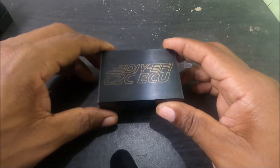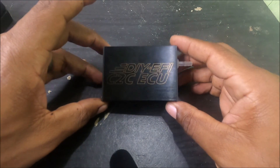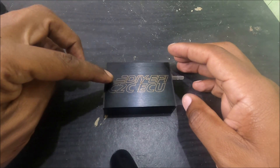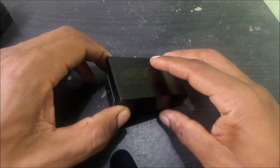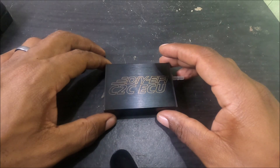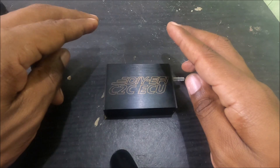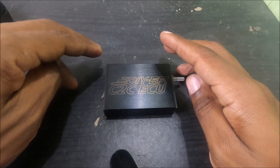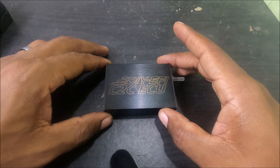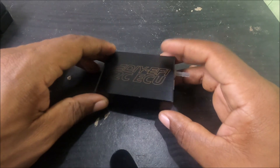This little guy is a SpeedUino-based two-channel ECU — that's what the two in C2C means, it stands for compact two-channel. So with this you get two fuel channels and two ignition channels, which is enough to run most four-cylinder cars in wasted spark.